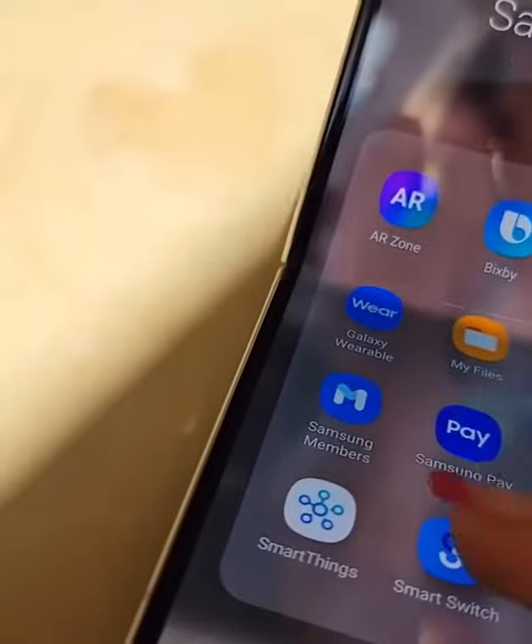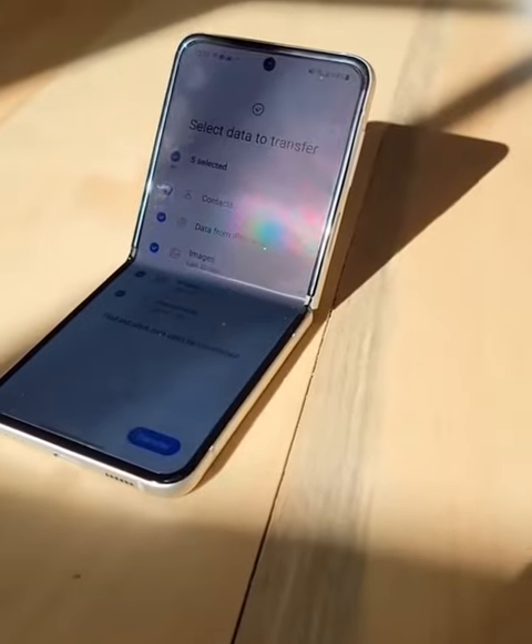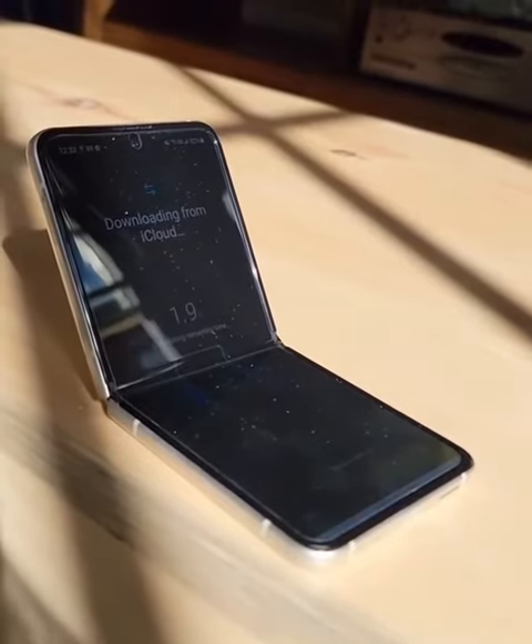Now I have to use Smart Switch to move all of my stuff over. This is the part I was slightly nervous about. I have 50,000 photos, voice notes, videos, pictures of Goodwin, pictures of my cats.